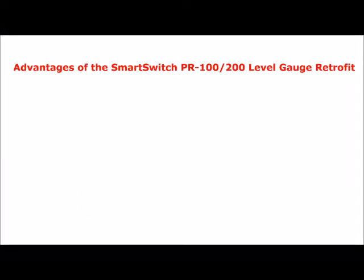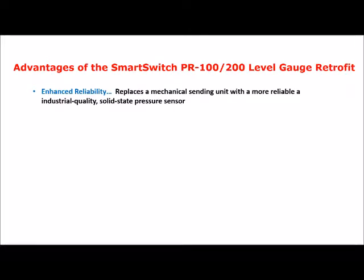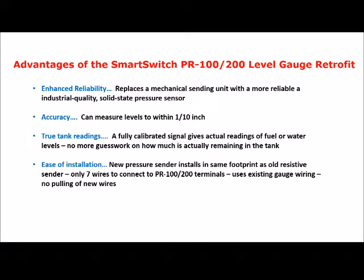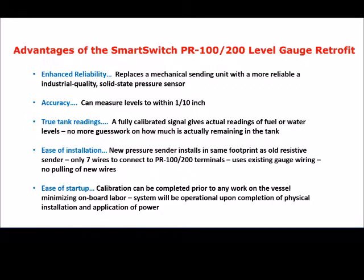In summary, here are the advantages of the Smart Switch tank level gauge retrofit. First, enhanced reliability: a mechanical sending unit is replaced with a more reliable, industrial-quality, solid-state pressure sensor. Next, accuracy: measurable to within one-tenth of an inch. True tank readings: fully calibrated signals give actual readings of fuel or water levels with no guesswork on how much is remaining. Installation is eased: the new pressure sender installs in the same footprint as the old resistive sender, only seven wires connect to the PR100/PR200 terminals, and existing gauge wiring is reused with no pulling of new wires. Startup is eased because calibration can be completed prior to any work on the vessel, minimizing on-board labor, and the system will be operational upon completion of physical installation and application of power.